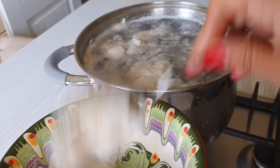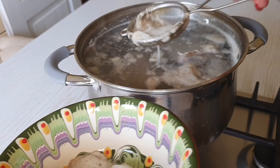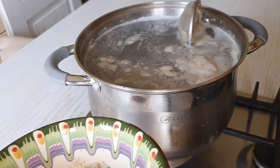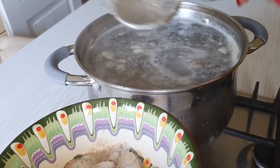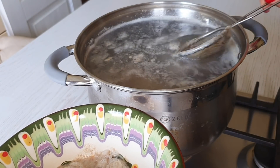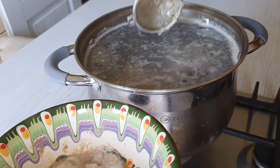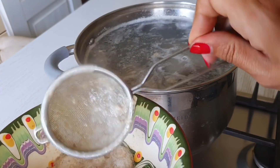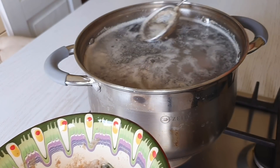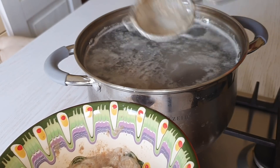Вот все готовят бульон по-разному. Кто-то его процеживает, кто-то первую воду сливает. Ну вот у нас в семье не сливают никогда первую воду. И я считаю, что это не нужно делать. Но это мое мнение, у вас может быть свое. Я просто рассказываю, как я варю этот суп. Пену я снимаю ситечком, а не шумовкой — мне больше нравится снимать ситечком, потому что так лучше снимается.